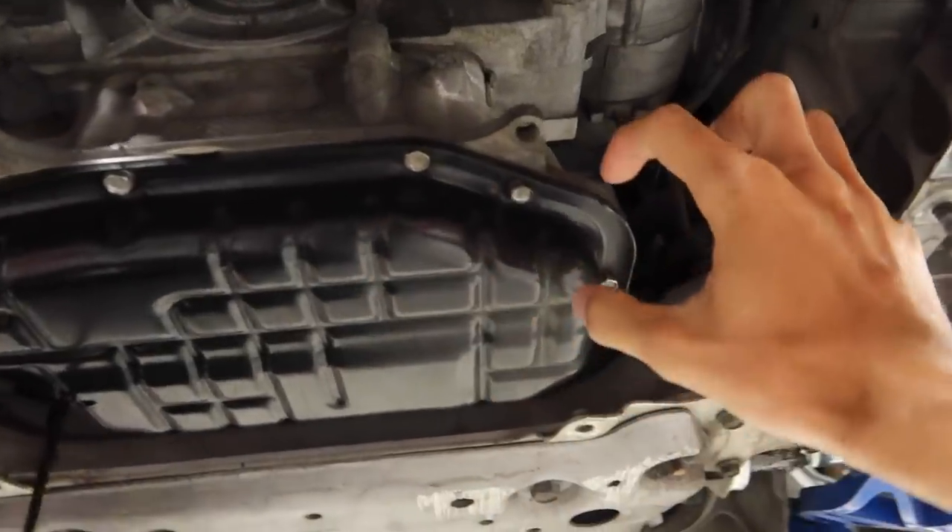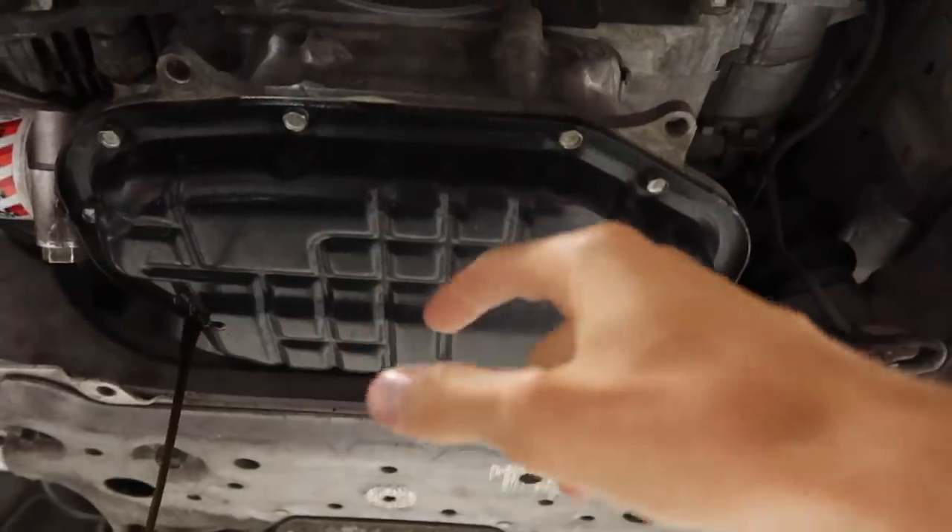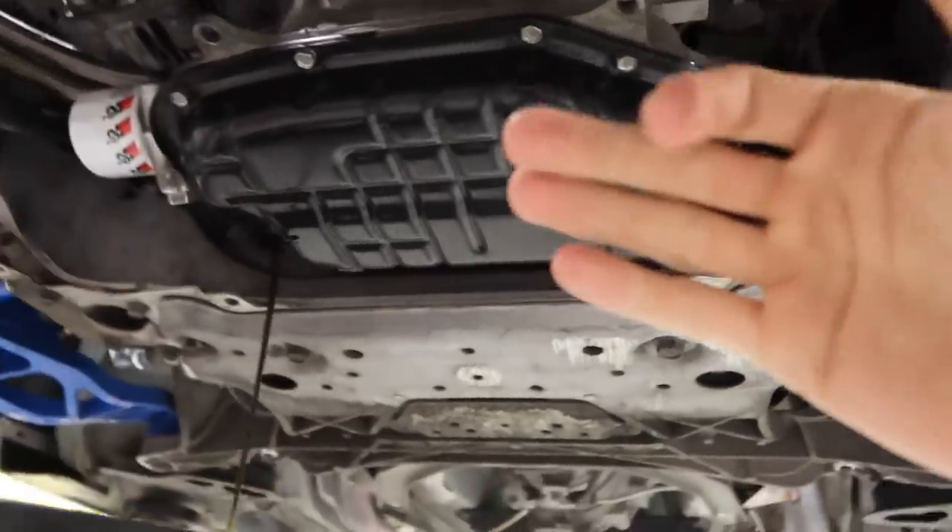I'm really excited about that — shout out to you guys in the comment section below because you guys are the ones that recommended it. Pretty much what it is: we have an oil pan that is larger and baffled, so it allows us to add more oil to our car. More oil means better cooling because there's more fluid within the car, so hopefully that will help solve our oil issues.